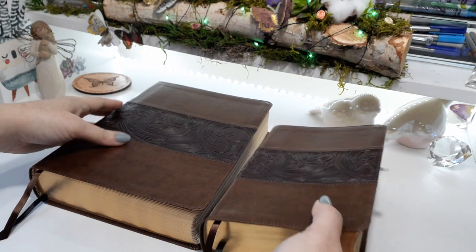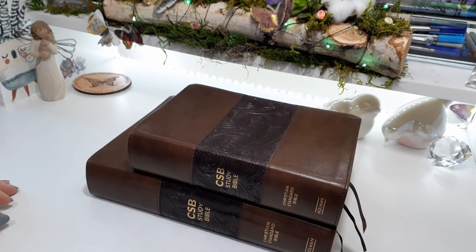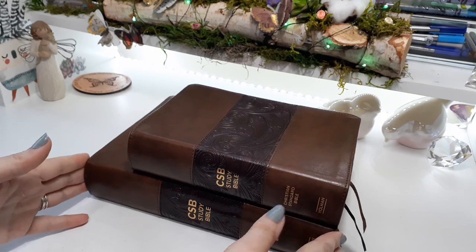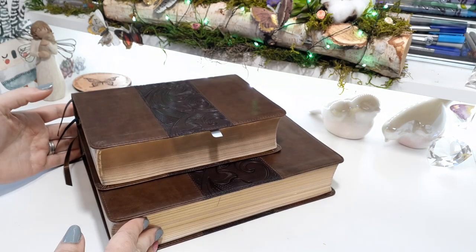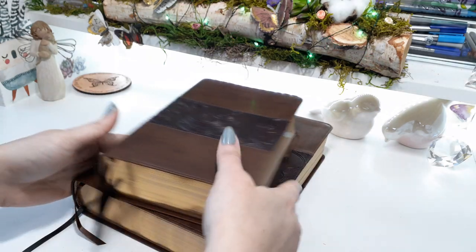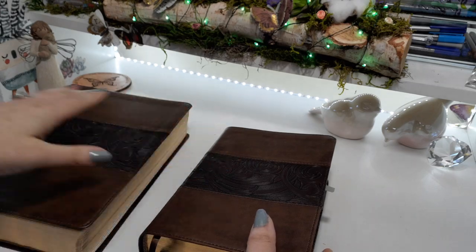So here's the two of them. Look at how cute the little mini one is — that is adorable. You can really tell there is definitely a size difference. They are the same Bible, just one's large and one's a little mini.